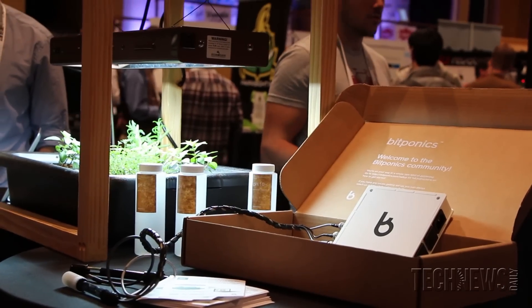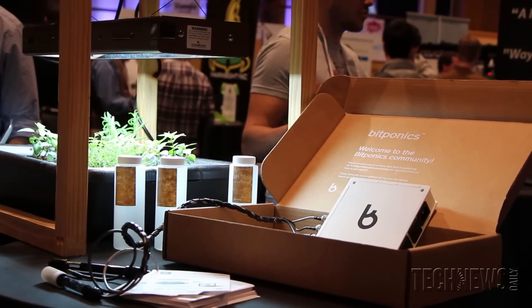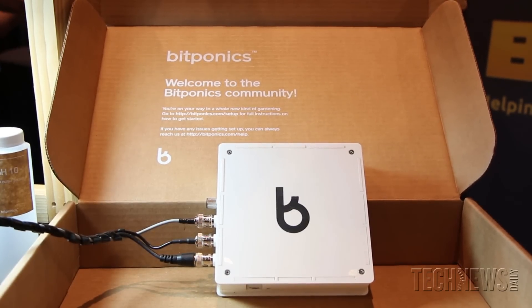Based on what you're growing, we can automatically tell you good ranges that your plants should be in — we have that knowledge built into the grow plan. The grow plan is something you can create on your own if you're an expert, or if you're not an expert, you can use a grow plan from the community. The grow plans are the shareable unit of knowledge for BitPonics.